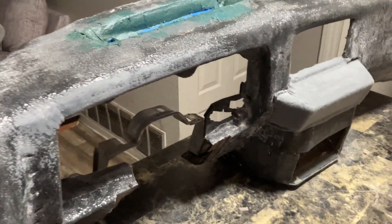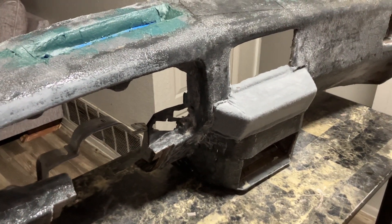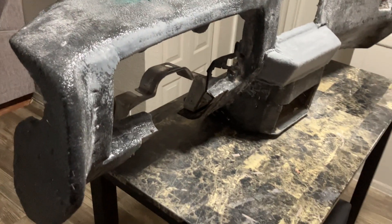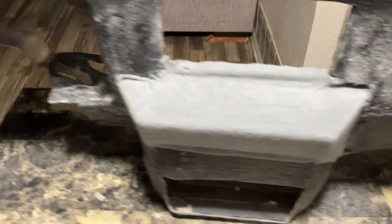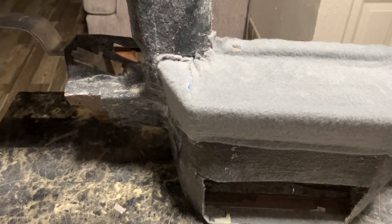If you want to help the build, you can Cash App me at dollar sign H-E-L-L-O-W-C-H-R-I-S if you want to help the build move any quicker. I'm shooting this on the iPhone SE third generation, so you've got some pretty good visual on this.